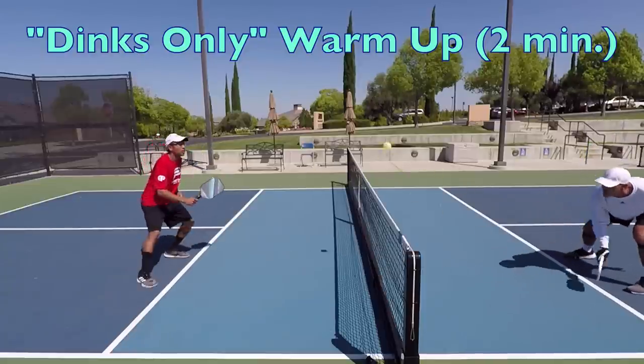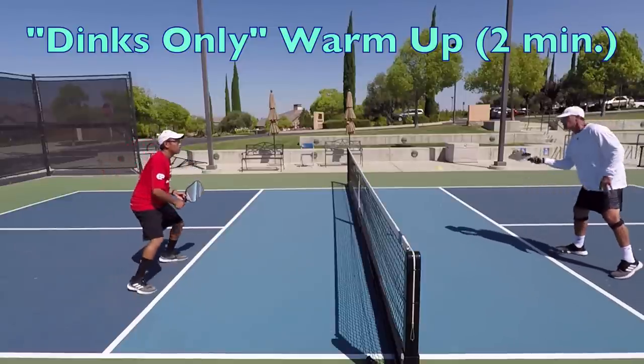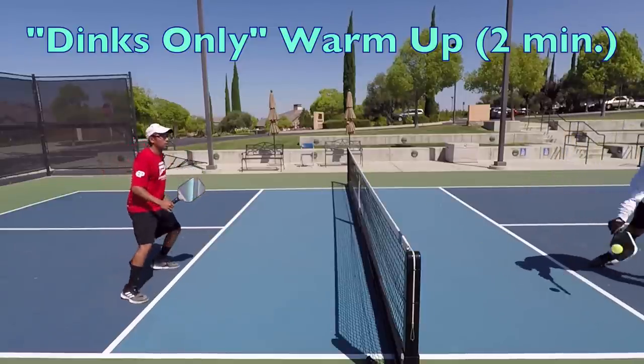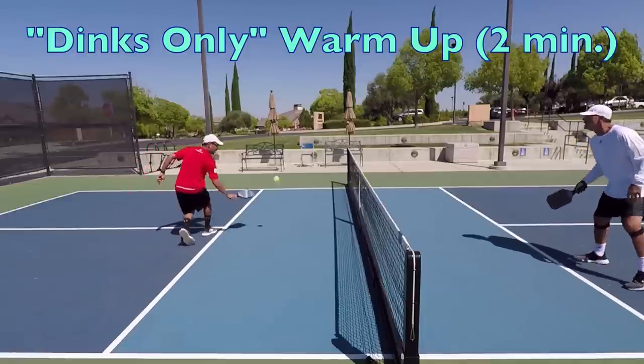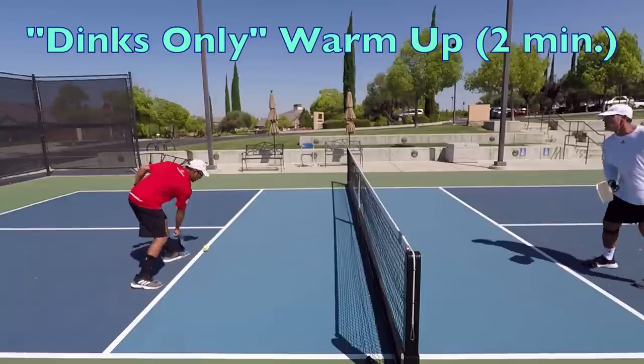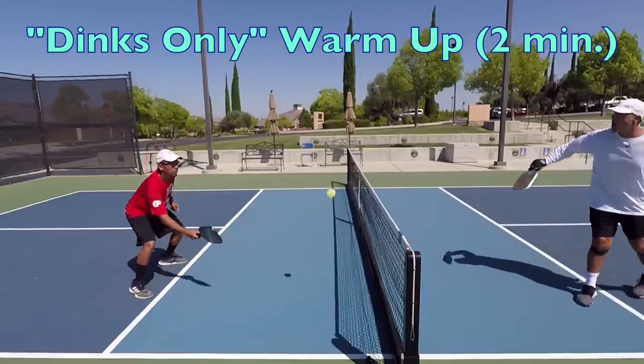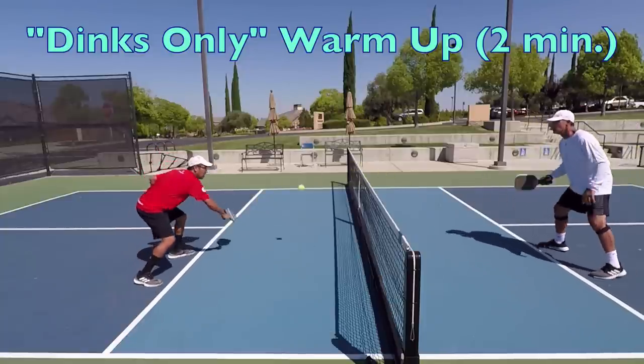We brought on our good friend, the pickleball doctor, Noah Sariban, to show us how to do a quick and complete full-body dynamic warm-up. Back to the first drill: at first, you want to hit easy dinks, mostly directly towards each other. As the warm-up progresses, you can start to gently move each other around.